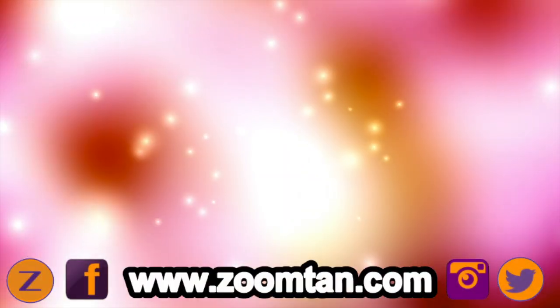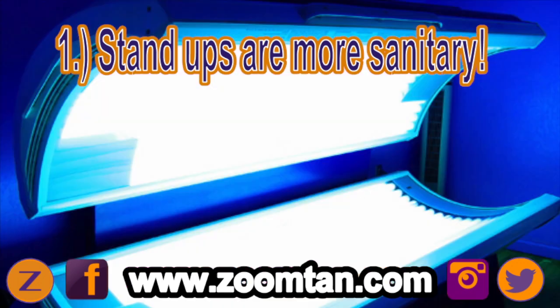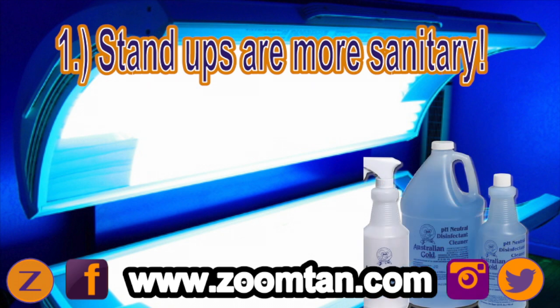The main reason that we use stand-ups comes down to sanitation. And if you've ever used a lay-down, you know that there is a plexiglass layer between you and the lamps that is called acrylic. That acrylic is an absorbent material, and the older that it gets, the more broken down and porous it becomes. So it's now been found that you need to leave the sterilizer on it for seven to nine minutes between each person for it to actually penetrate deep enough to clean the acrylic.